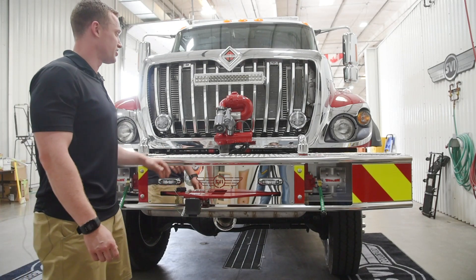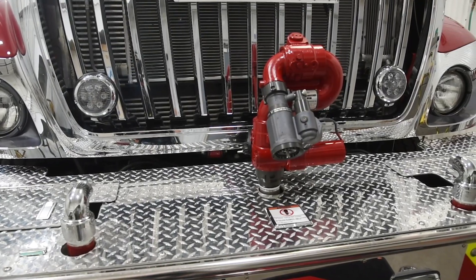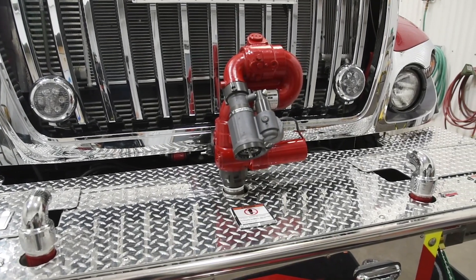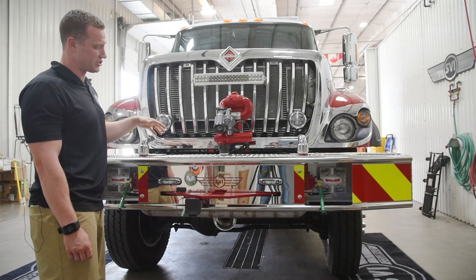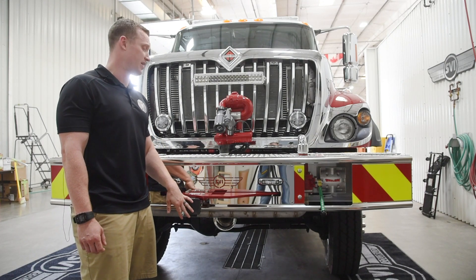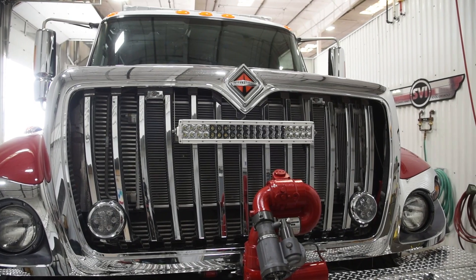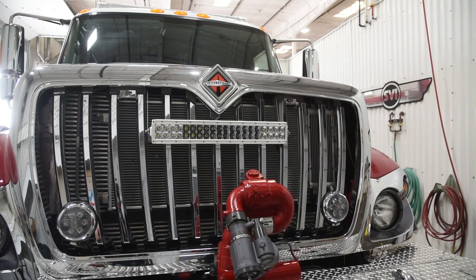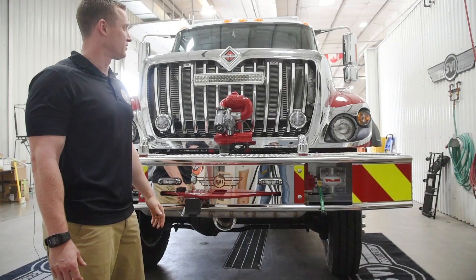This is our front bumper configuration. We have our remote monitor, again controlled by the joystick in the cab and center console. We have two pre-connects for forestry line, one on each side. We have our anchor point and winch connection for a 9,000 pound winch in case we get stuck, and additional lighting on the front of the truck. In the winter we only get about six hours of daylight, so anything helps.